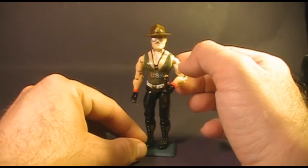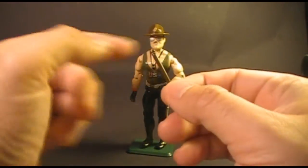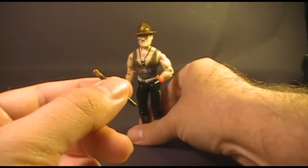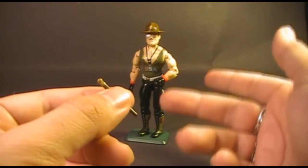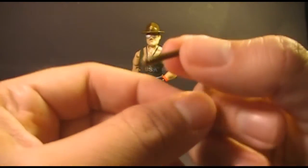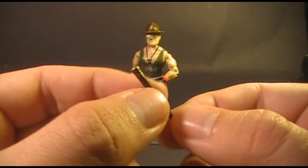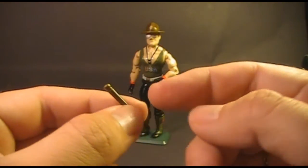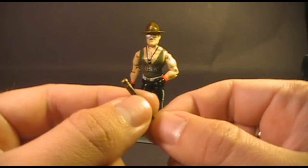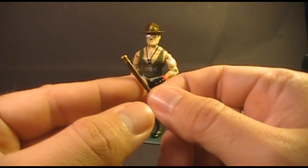Let's take a look at Sergeant Slaughter's accessory — he came with only one. This baton is very easily lost. You can find Sergeant Slaughter mail-away figures pretty easily on eBay, but finding one of these batons if they're missing can be a real pain. In fact, they're so often lost that you run across some knockoffs or reproductions out there.